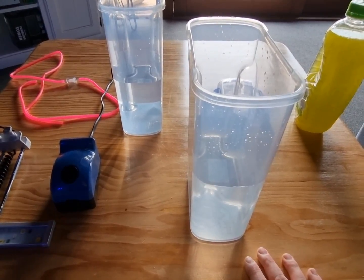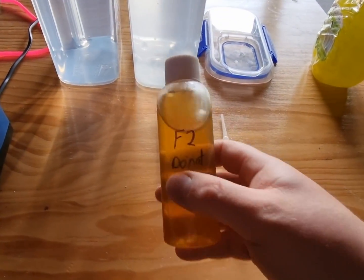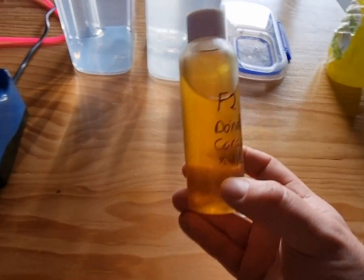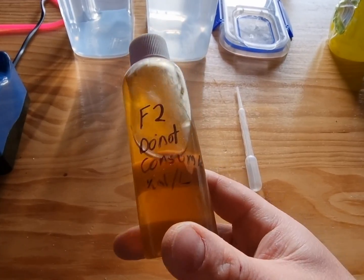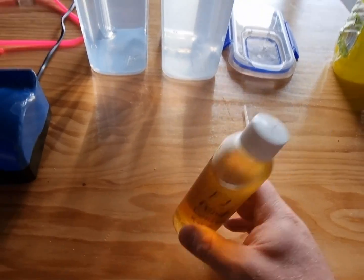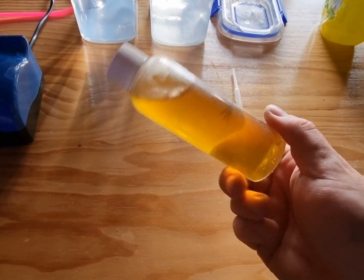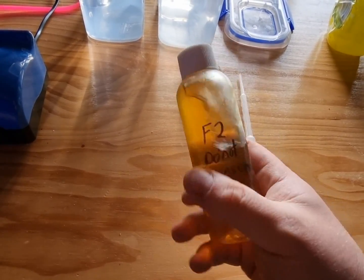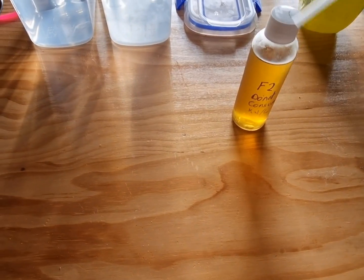The other thing you'll need is F2 fertilizer — it's an aquarium-safe fertilizer to feed the phytoplankton. Shout out to Coral Creatures for hooking me up with this. The dose is 0.5ml per liter, so for four liters I'll need two mils. Concentration can vary by brand, so check your label. You'll also need a small pipette to measure it out.